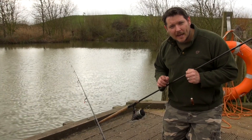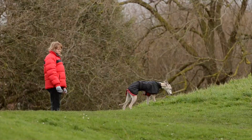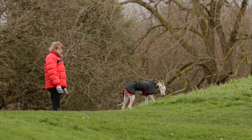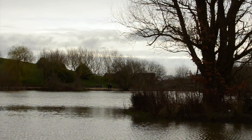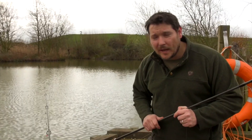You join us here today at a nice little park lake near my house — busy little place, lots of things going on. There's birds, dog walkers, mums with prams, people on bikes. You can hear the cars in the background, trains. It's a great little place for a bite, especially in the spring.